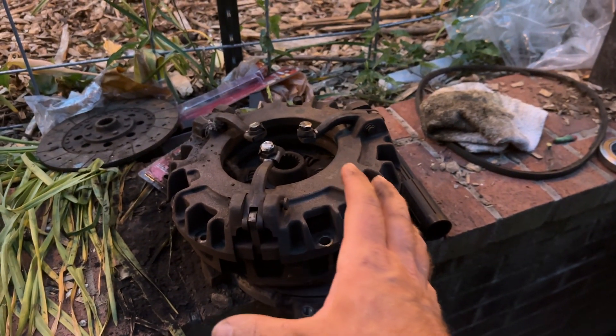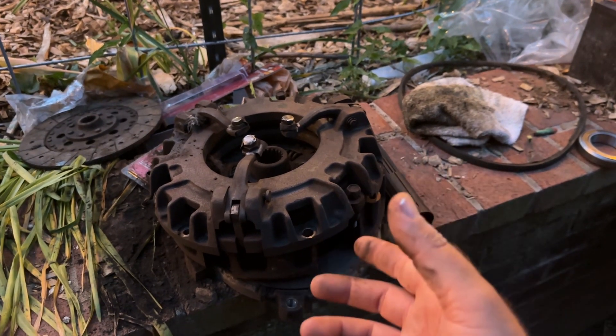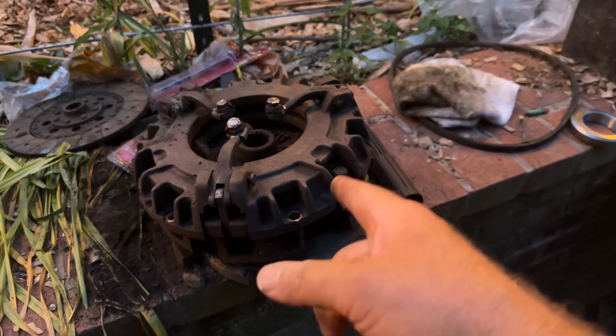This doesn't have to be that complicated. John Deere refuses to tell you how to adjust these because, I guess, they like money. Anyway, see ya.